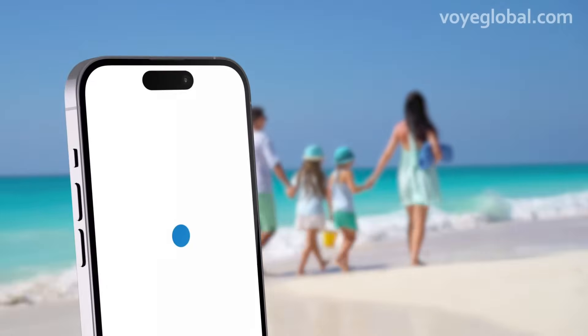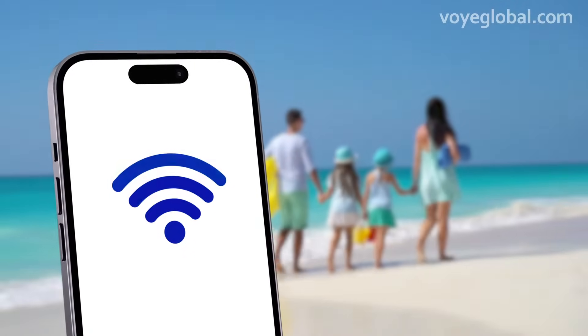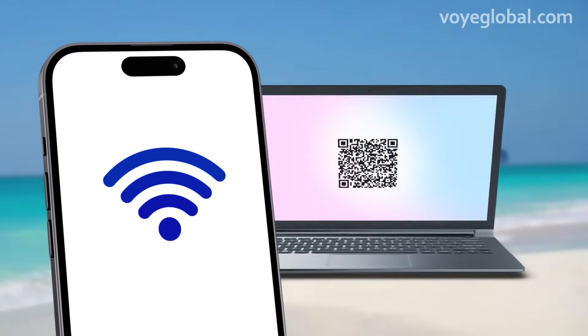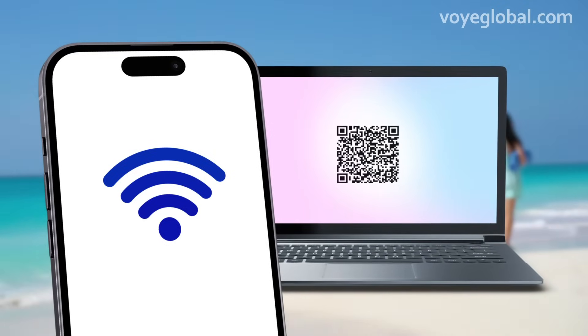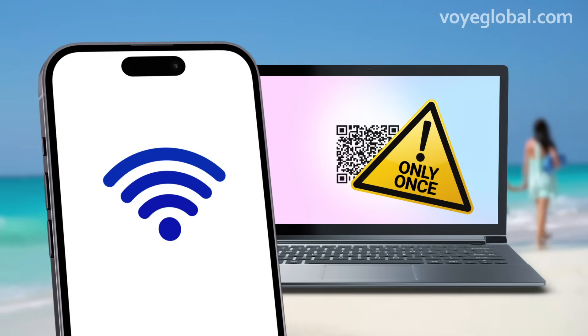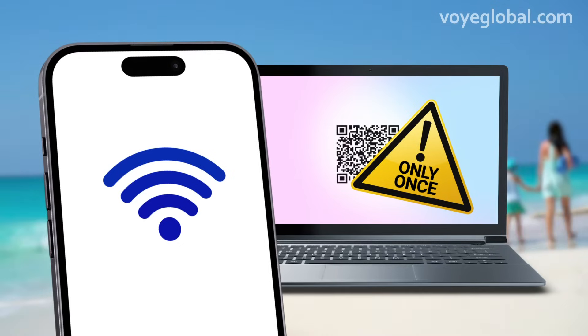The installation process is very simple, but it's important to make sure that your device is connected to a stable Wi-Fi network and that your QR code is open and presented on another device, so you can scan it with your own device. In addition, it's important to know that you can scan your QR code only once.